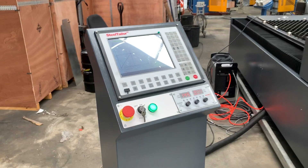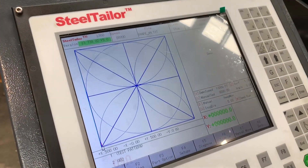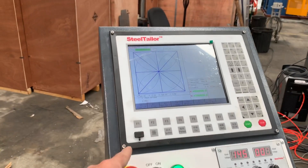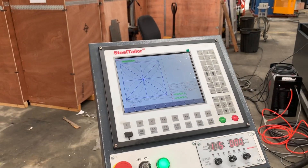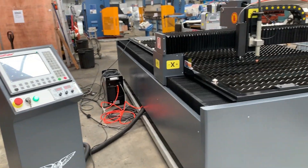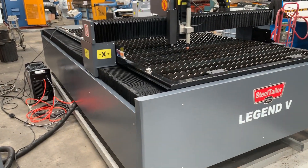The controller just over here is our Steel Tailor controller. We'll run through a cycle very shortly, but it has a USB port so when you're doing your drawing on your FastCAM Professional — which we supply — you simply walk out here and upload that straight to the machine.